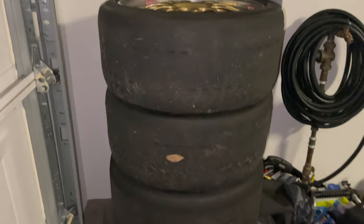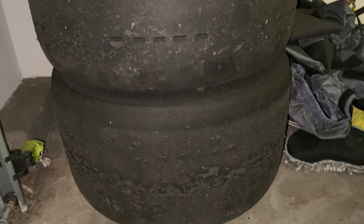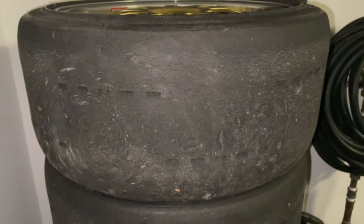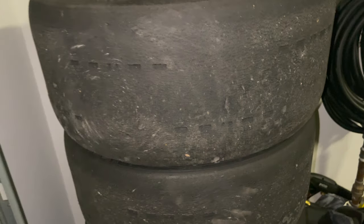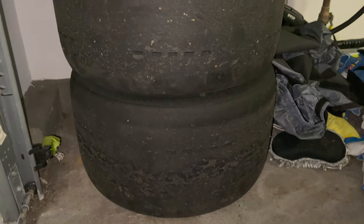Here they are — like I said, they've lasted four events and there's plenty of tread on them. You could probably get one more event out of these, but I think they're pretty much heat cycled out. Each event is four heat cycles, so I was very impressed with these tires — very consistent.